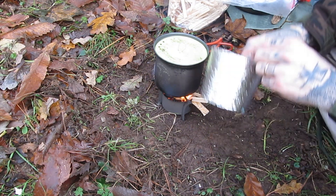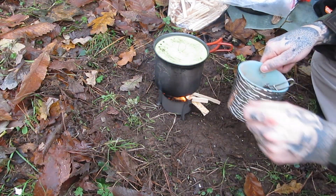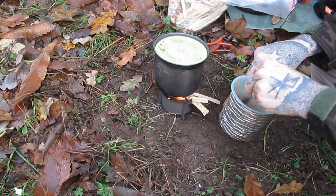I found a nice little insulated plastic tub which sits inside the stove stand, and then the fire stand sits inside that.